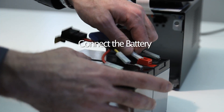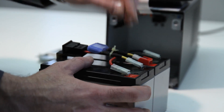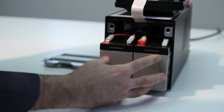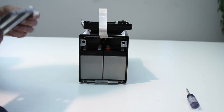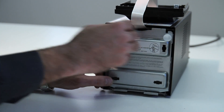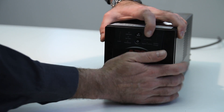Connect the new battery. Replace the battery door. Finally, reattach the front cover.